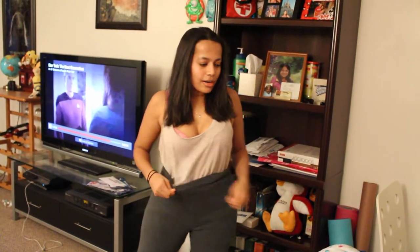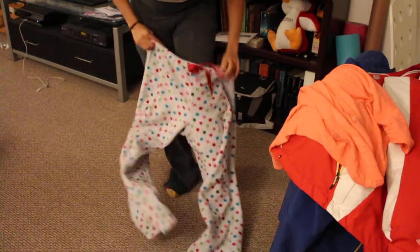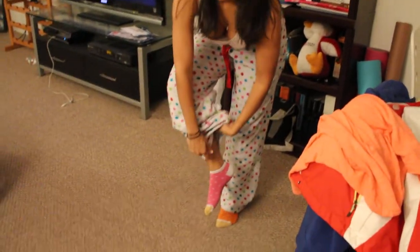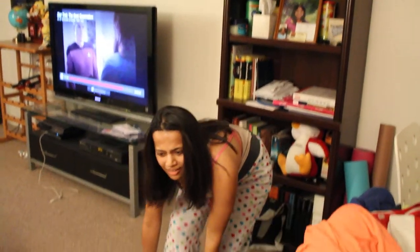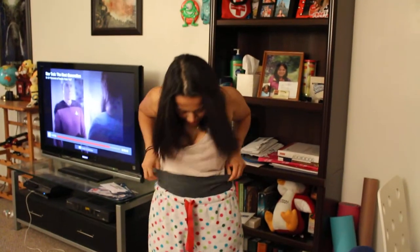It doesn't matter if you keep your shirt tucked in or out. I'm going to keep it tucked in because I look so cool. And then next, I'm going to put another pair of pants on. You don't have to put another pair of pants on unless it's super cold outside, which it is. So today over here, it's probably like 15 degrees or less, which is probably around negative 10 Celsius.